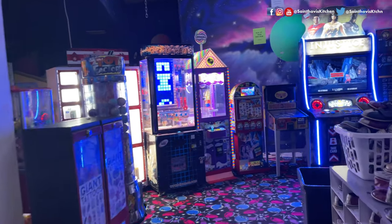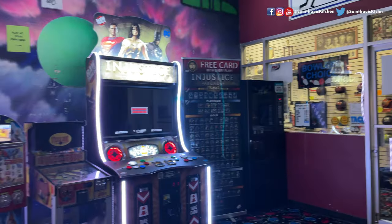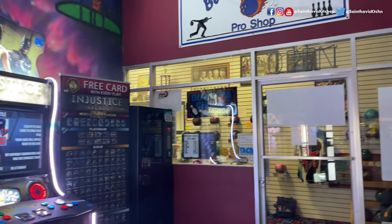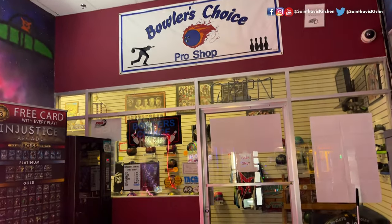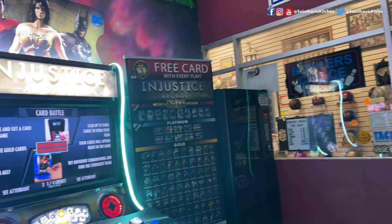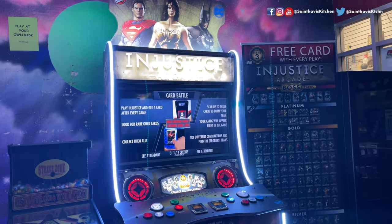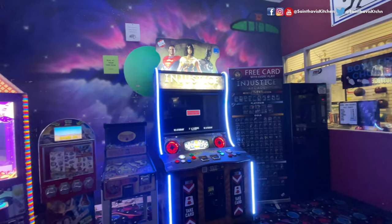There are many small balls available. This is also an arcade games area. There is also a pro shop, like for pro bowlers. Pro bowlers can customize their ball there. If you do bowling, you can also do a tournament — sometimes you can enter a tournament.